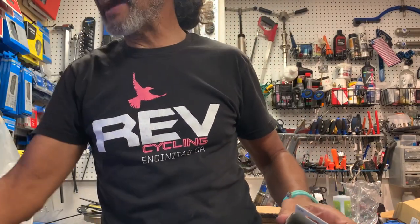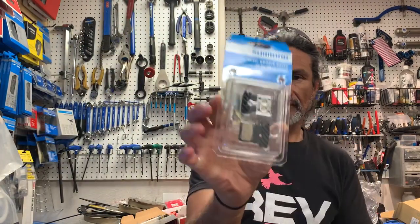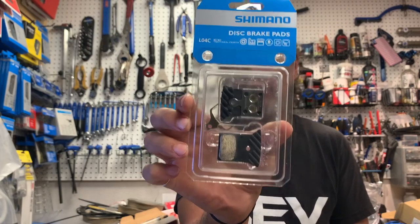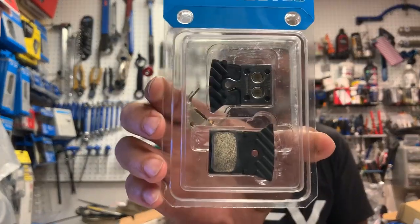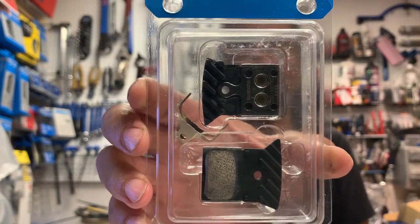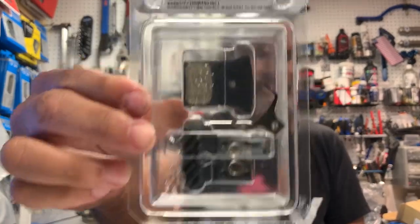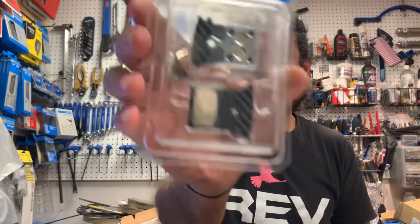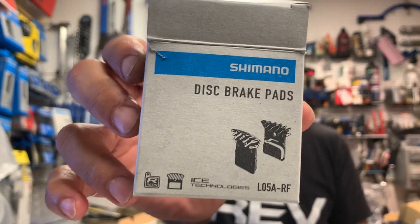I really do like the fact that the packaging has changed for Shimano. If you haven't seen the packaging in the past, it was a lot of plastic right there — great because you could see the product. By the way, these are also pads you can use with your Shimano flat mount brakes, so you don't have to wait for the L03A or the L05A. This is a metal pad, and a lot of folks should be using them anyway depending on the weather. But that was the old packaging, and this is now the new packaging — it is now more cardboard and no plastic.